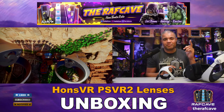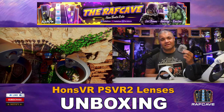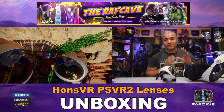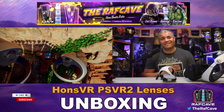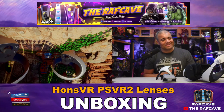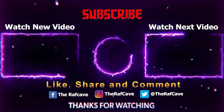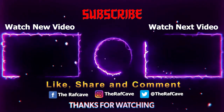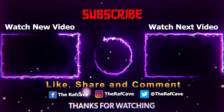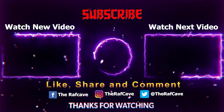Highly recommended — go ahead and get your prescription made for you. Get that link, get that 5% discount, and get these sent to you. Put them on your PSVR 2 and enjoy the experience. Thanks for watching this video — like, subscribe, share, and see you in the next one. Raph out, see you in VR!